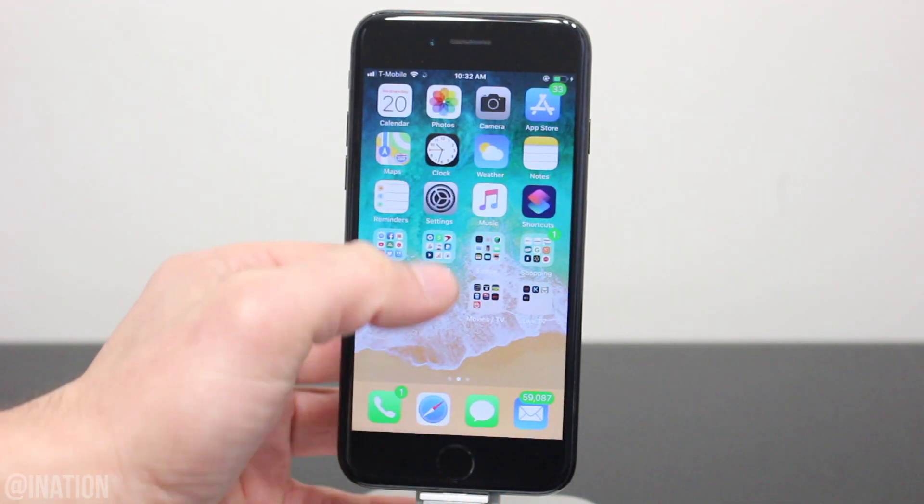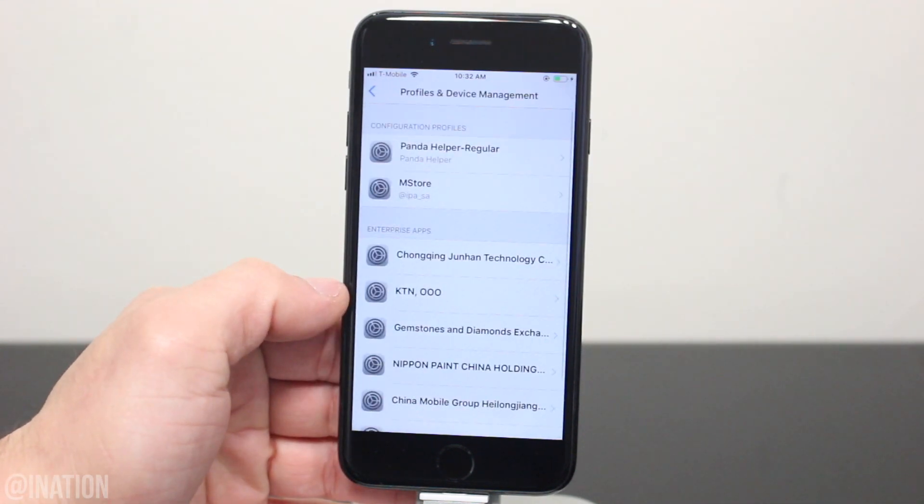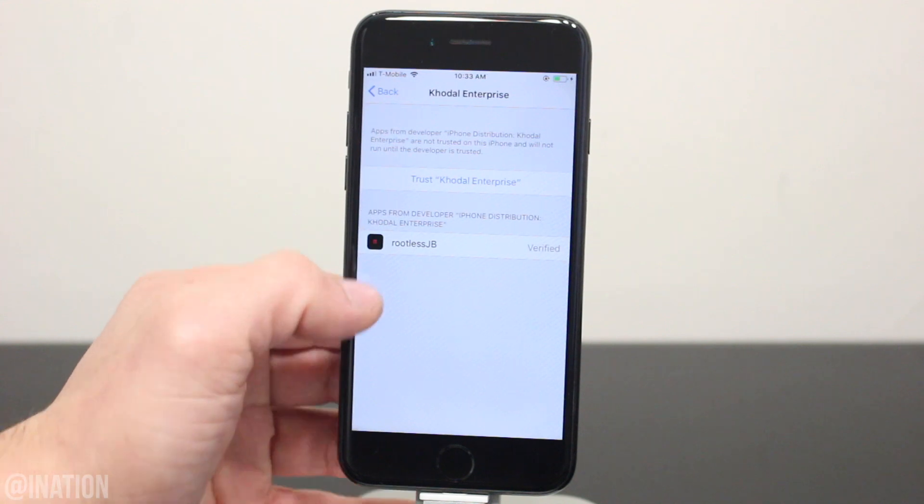Now that it's done, let's go into the settings, general, scroll down to device management, select this profile and tap trust twice.